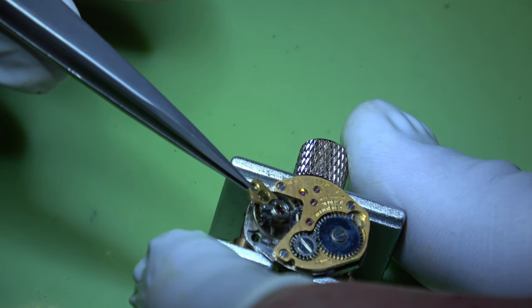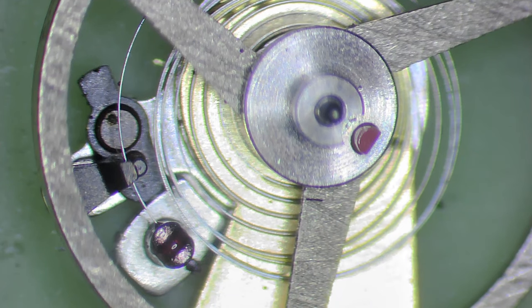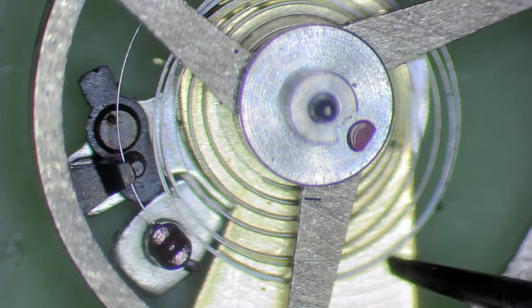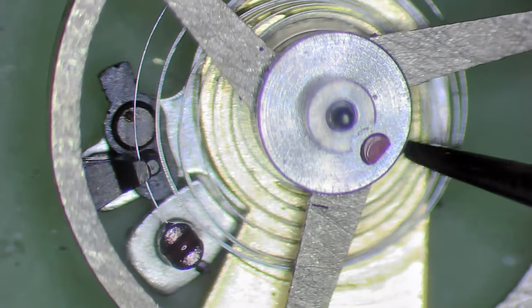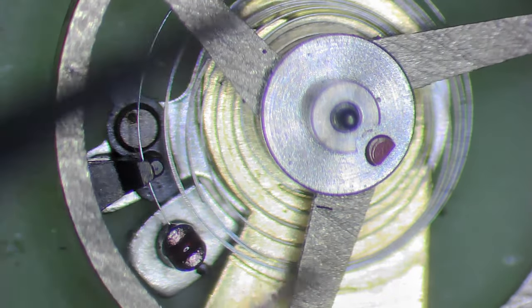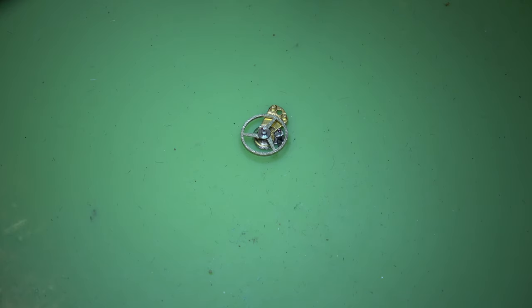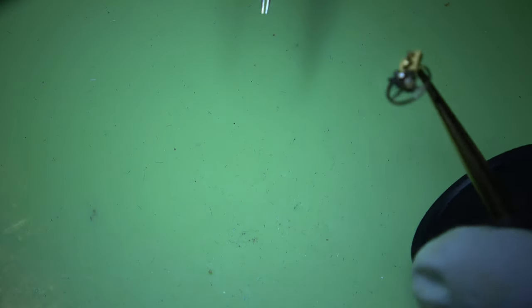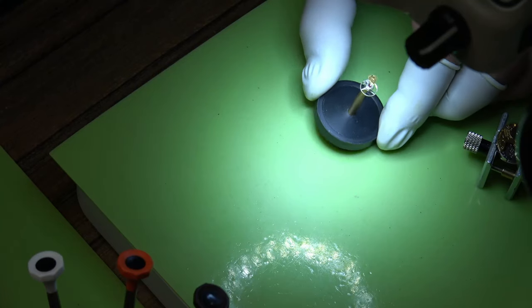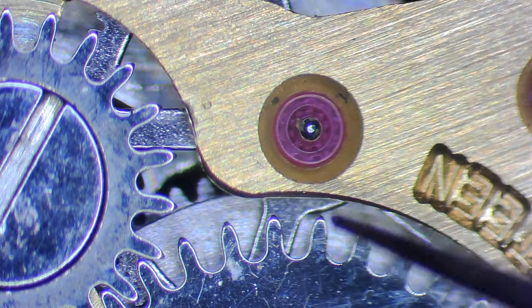I have to make sure I don't put too much pressure on and have it flying out. I don't know if you can see that but it's saturated in what I presume to be old oil - it's gone very gelatinous. That is probably the root cause. As you can see it's still stuck to the top, to the bridge, so I'll move that out of the way. Have a look at the jewels - there's a bit of crud there.